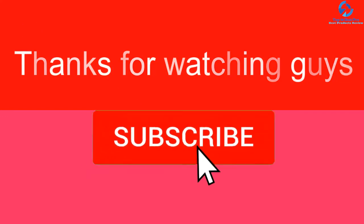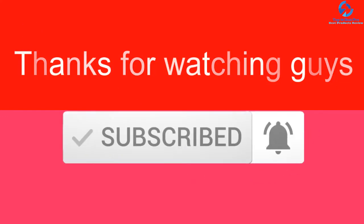Thanks for watching guys. I hope you liked this video — if it was helpful to you, please make sure to like, comment, and subscribe. If you have any questions related to these products, you can leave a comment down below and I will get back to you as soon as possible.